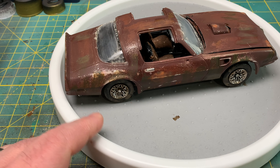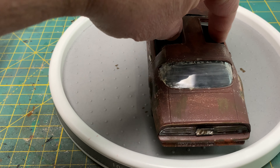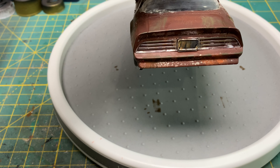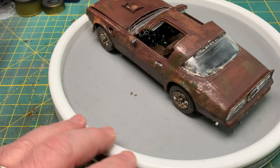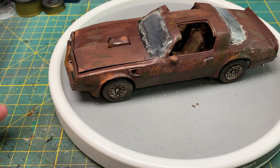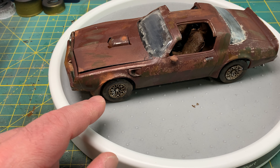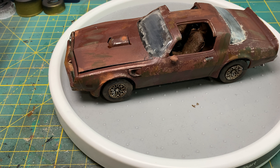So yeah, this is my take on a weather-beaten old 77 Trans Am that someone is going to be working on. One other thing — for whatever reason, the car does not sit completely level. This one wheel is a little bit up off the ground. I'm not entirely sure why, since the body looks like it's sitting flush the way it should. But for what it is, it'll be fine.